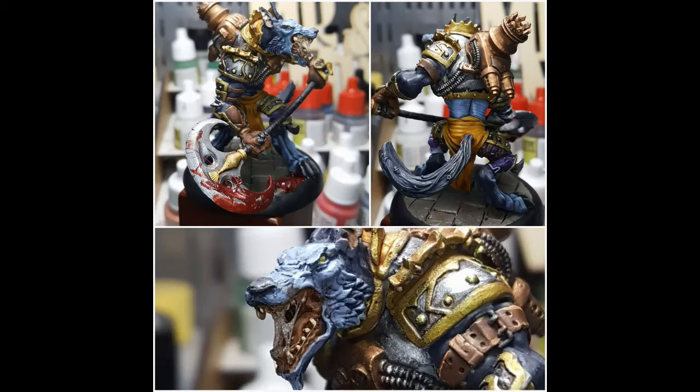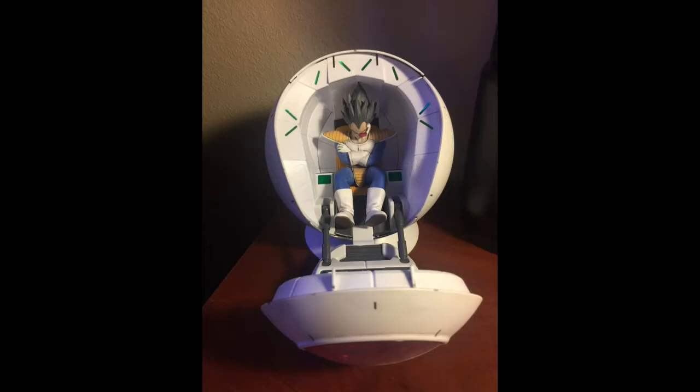First up, we have Zakabara with a Bandai Saiyan pod — specifically the one with Vegeta riding inside. Zak did a really good job with the weathering and almost battle damage on Vegeta's armor, and did a really good job of taking away that plasticky toy feeling you sometimes encounter with Bandai or Gunpla kits in general. Really great work — it's definitely inspired me to do some more Gunpla kits, so you might be seeing some of those from me in the near future.